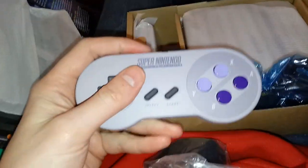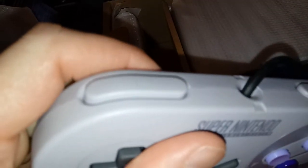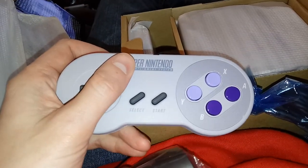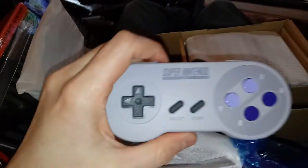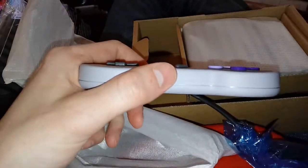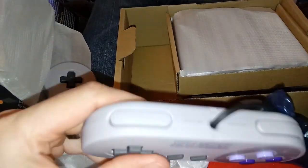Oh yeah, it feels perfect. That is wonderful. It's got that same textured feel — there's a little bit of a texture to it, and it really makes for a nice feel. So we've got two controllers. Sorry for the jumpy camera — you'll feel like you're right here with me, I'm sure. A little bit excited. But that's a dead match. Wonderful.